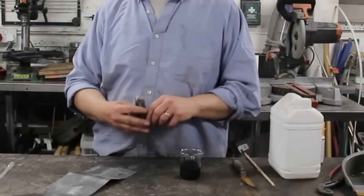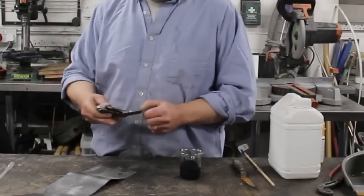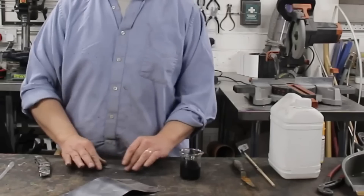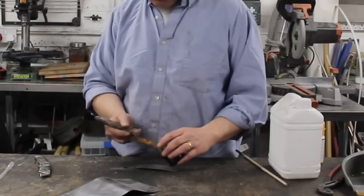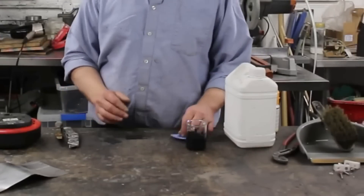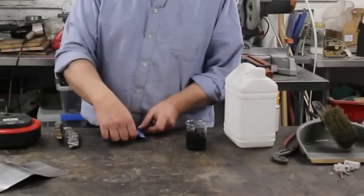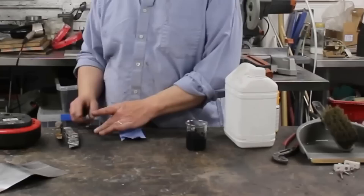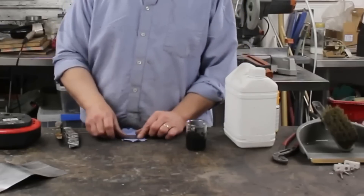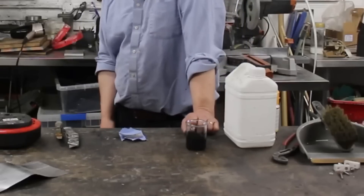Now all I've got to do is put it onto something. I'm going to use a bit of graphite foil — slice off a section, paint some of this on, let it dry and we will have our supercapacitor. Once it's dry, cut it in half so you've got two pieces. Get a bit of kitchen towel, pop that in between as a separator, add a bit of electrolyte, and pop the other piece on top. And that is a working supercapacitor.